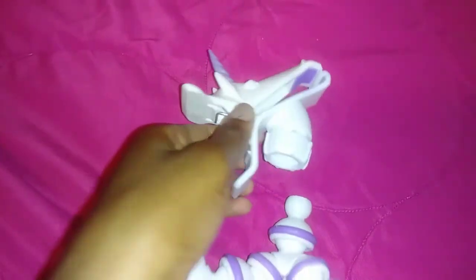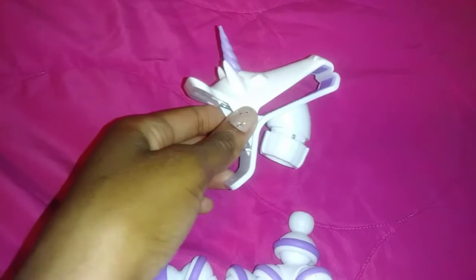The head is also detachable, and I believe you're meant to adjust the neck to your preferred tightness setting.